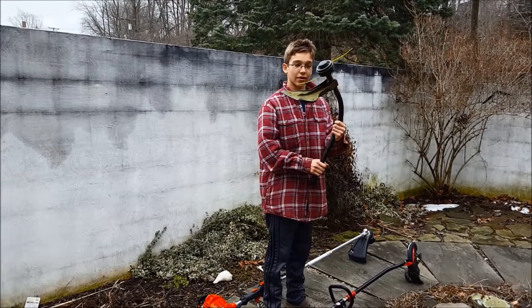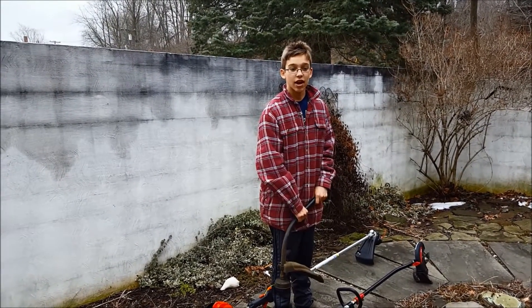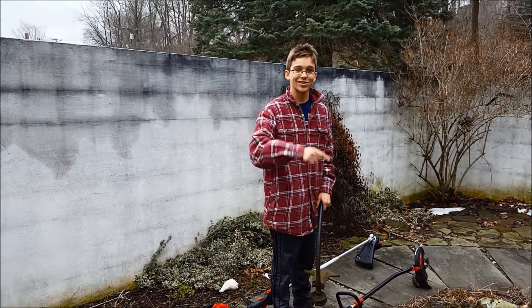I kept the head for my weed whacker as well. Hope you enjoyed the video — I just wanted to share it with you guys. Don't forget to comment, like, subscribe, and I'll see you next week.